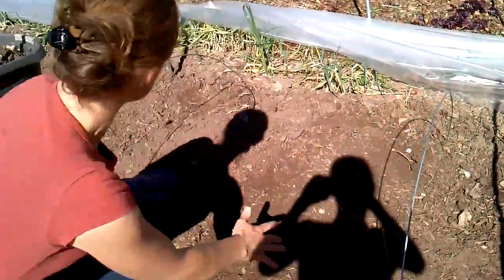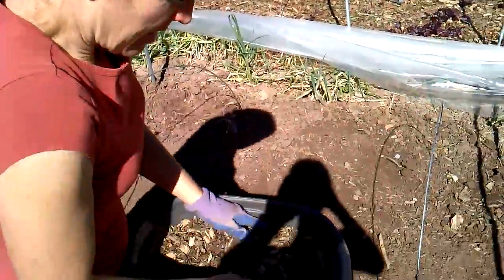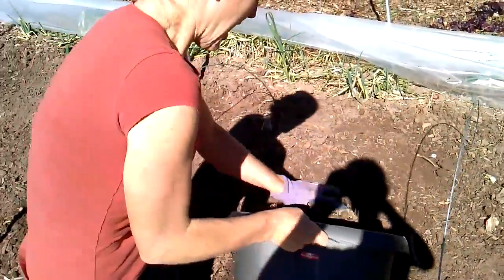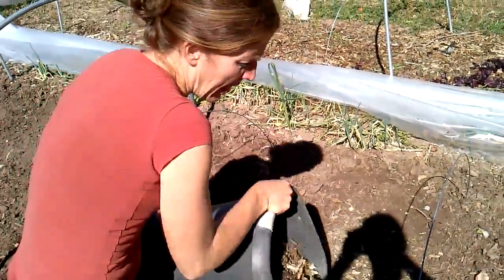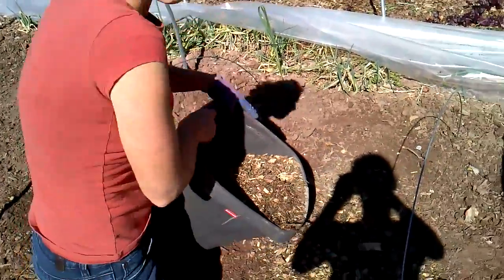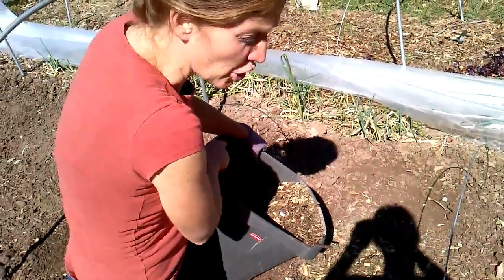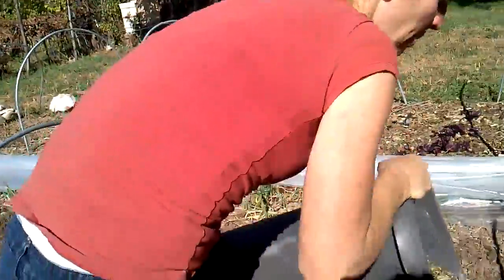And then I'm going to top dress it with mulch — this is a pine mulch that I have. The purpose of this mulch is to keep the plants moist and help them. It deters bugs and it acts as its own self-compost.